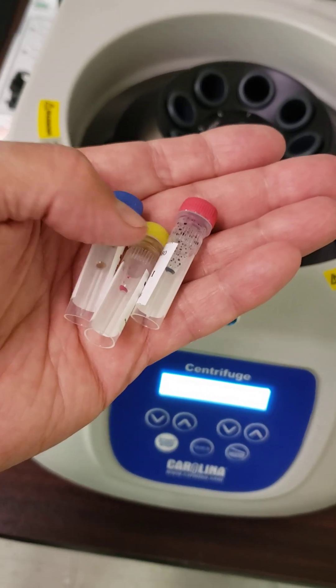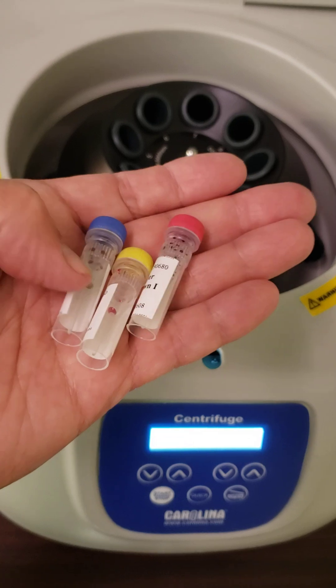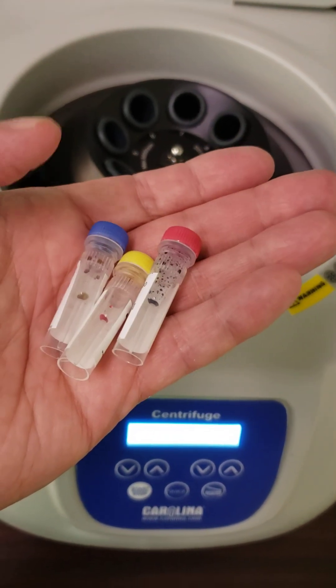Let's pick up a little experience with the centrifuge. When we do our gel runs next week, notice that we'll run an unknown against a couple of knowns.